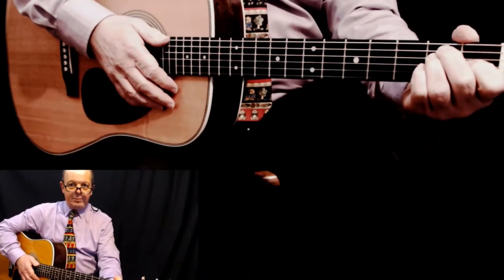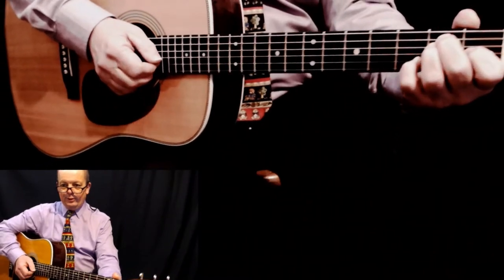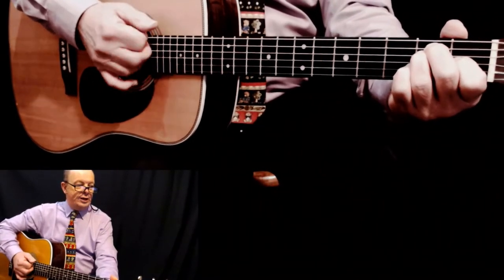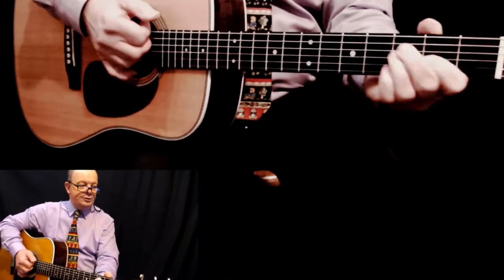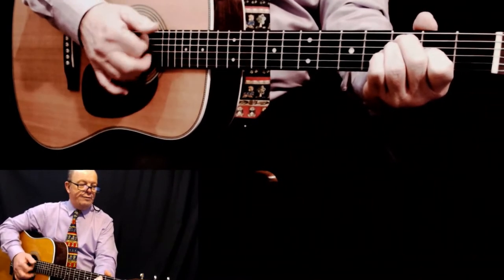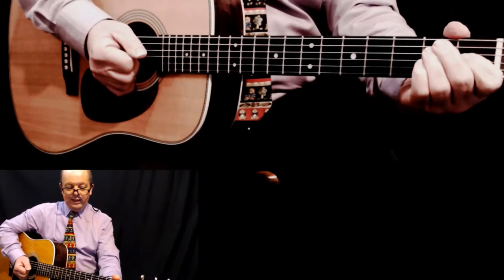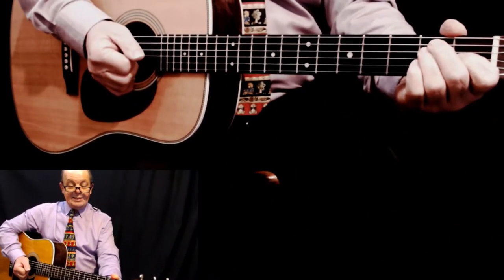Unless you're a Spanish flamenco player and you'll tell me we're not - but this is the bluffer's guide to how to sound flamenco. Practice that until you get it down. What we're going to do next is extend the pattern.